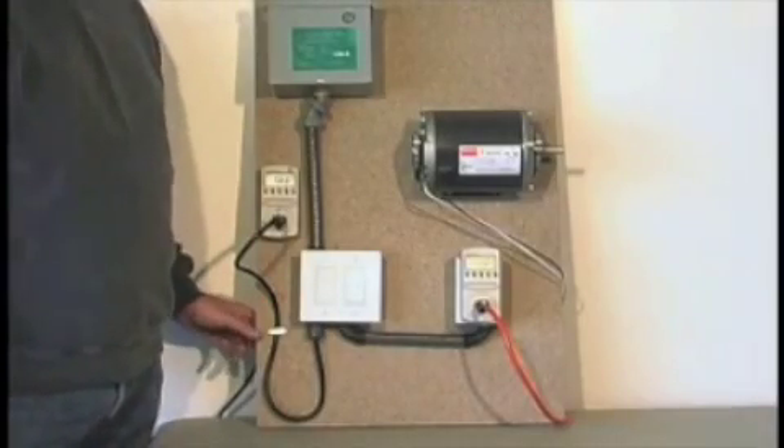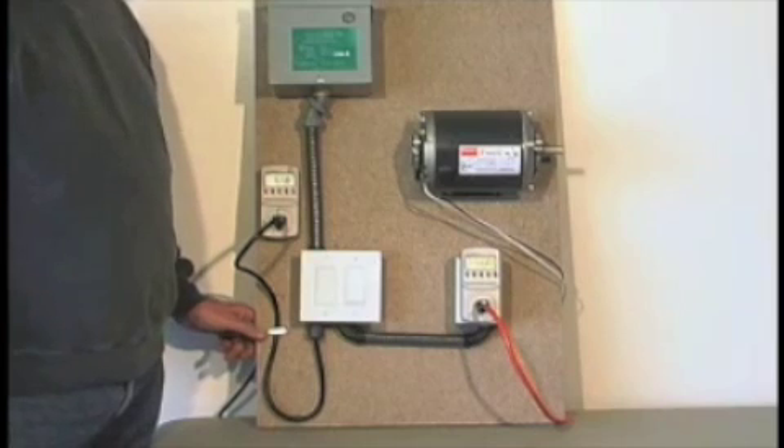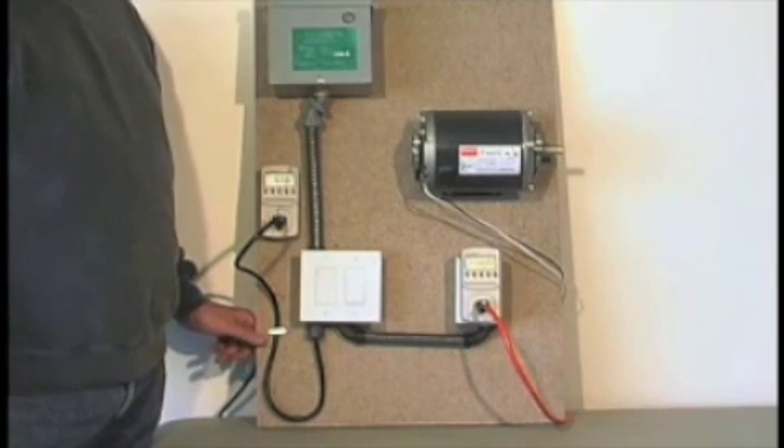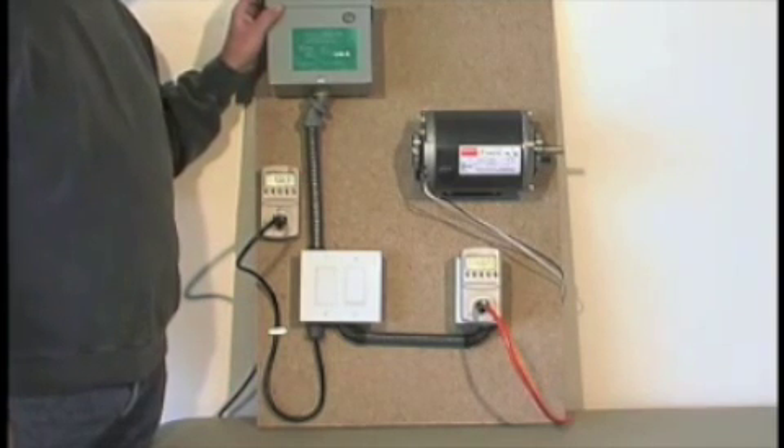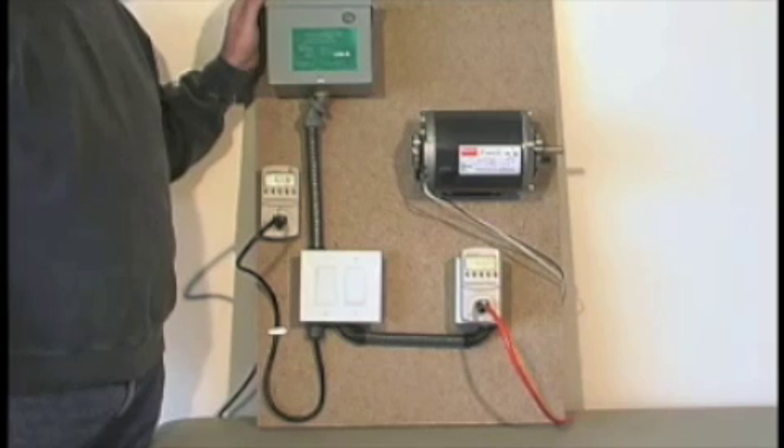This is a demonstration of the PowerSave PU1200. It's a capacitor-based residential power conditioner. We've got it set up on a demonstration board here with a typical appliance motor. The motor we're using today is one that would be used in a swamp cooler, or similar to a washer or dryer. It's much smaller than an air conditioner motor, but it's equivalent to most loads in a home.